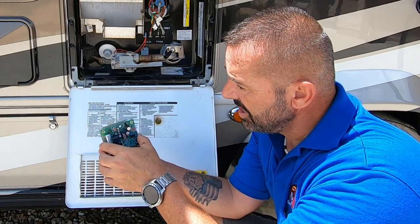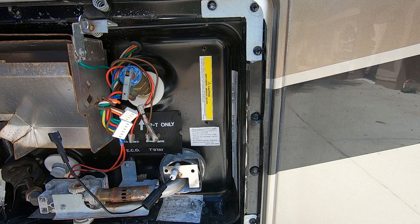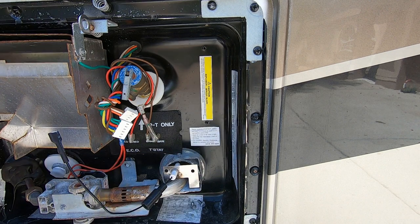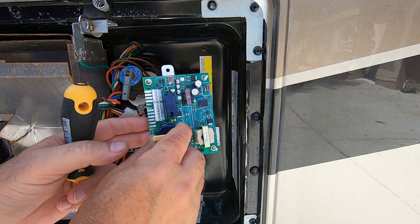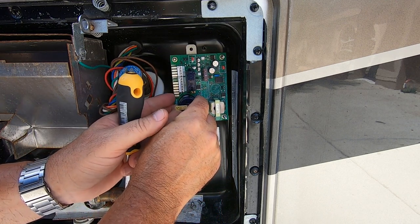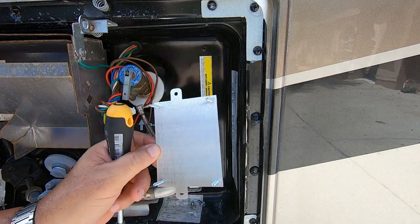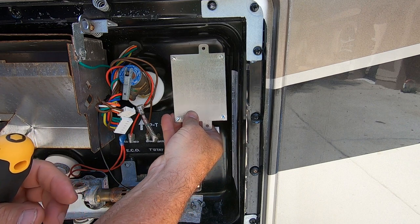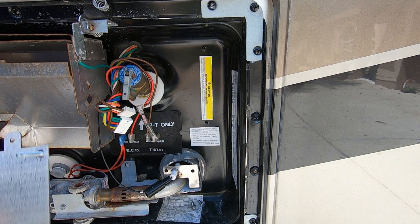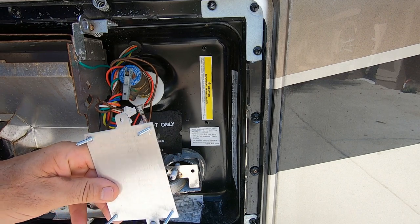First we're going to put the mounting plate on. I've seen in other videos where people look at the circuit board laying in the box and say, 'Oh, the holes don't match up.' This turns around — the circuit board comes off, you turn the plate around like this, and those original holes will line up. All you have to do is mount this plate.